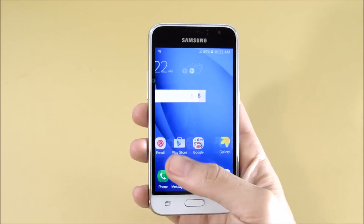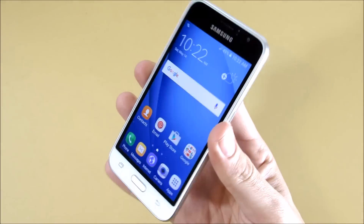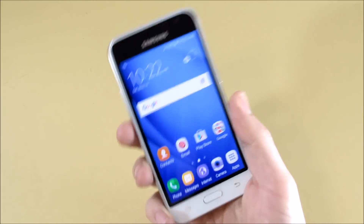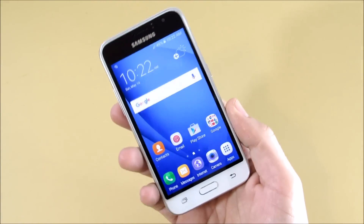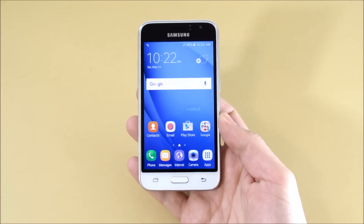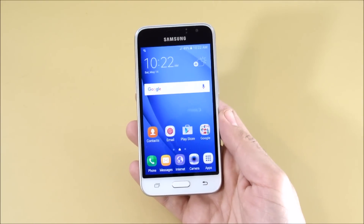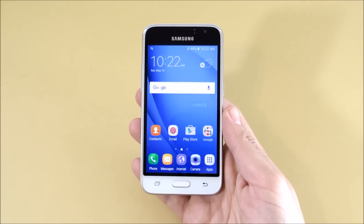First impressions: it feels smooth, but there are no apps on it yet so that's not fully indicative of the actual device. What are your thoughts on the Galaxy Express 3? Drop them below. Anything you want to see in the full review, leave it in the comments — I get working on these quickly, so the sooner you comment, the more likely it'll be featured.